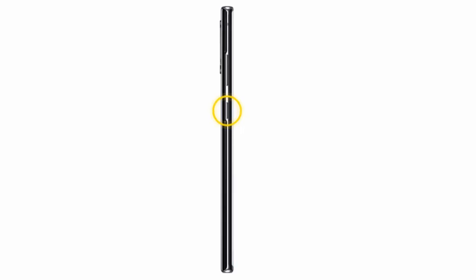Hi, in this video I will show you how to set up Bixby on your Samsung Galaxy Note 10 or Samsung Galaxy Note 10 Plus. Bixby is a voice assistant that allows you to perform tasks and commands using your voice.